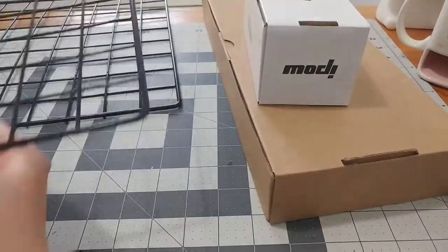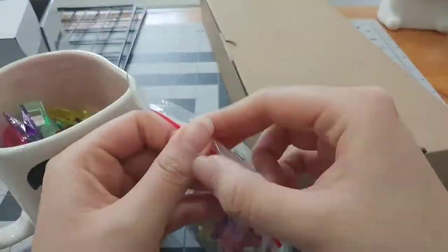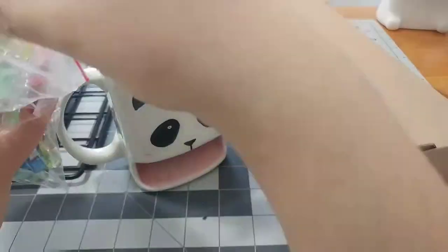Now I'm just unboxing some of the things I got from my online order. I got two black wall grids, which I'll put my Polaroids on, and then I got some sewing clips that I'm just organizing and putting into my panda mug.